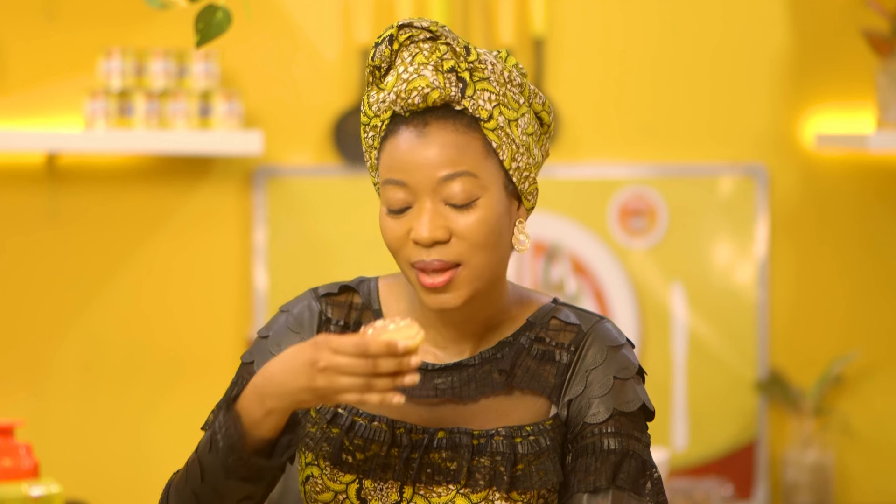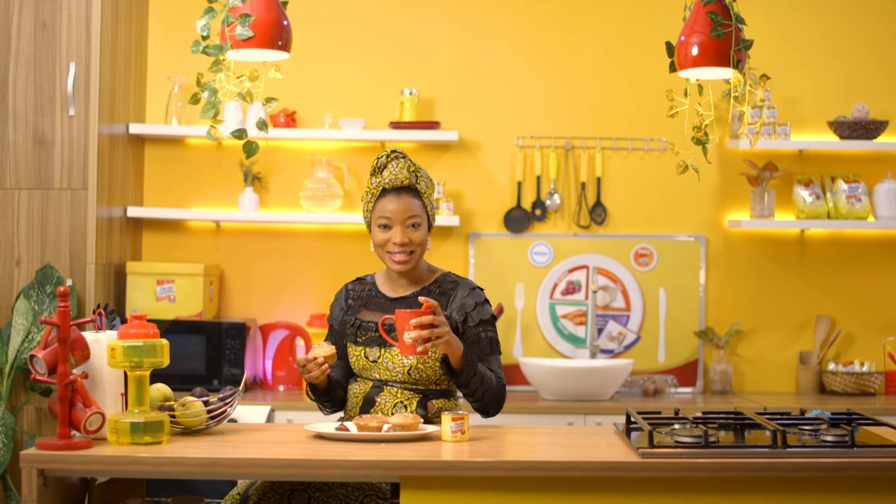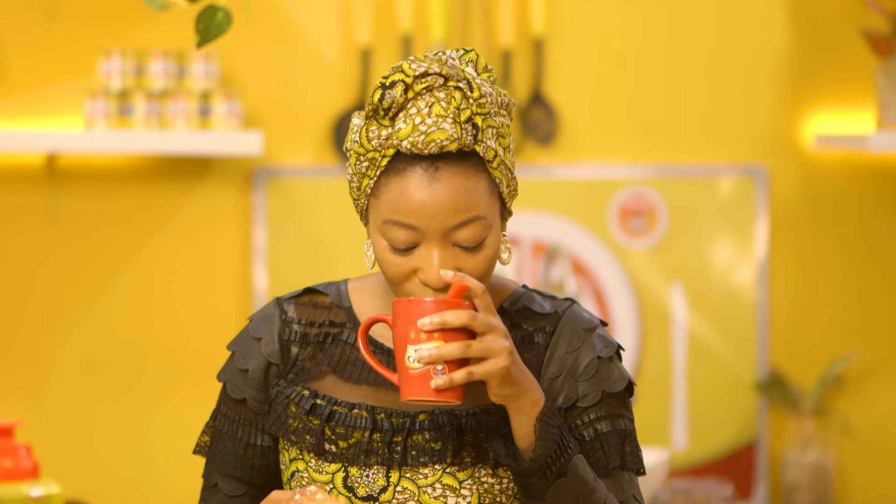My delicious raisin oat muffins are ready — I'm just going to take a bite now. All thanks to my Three Crowns milk, which is so rich, low in cholesterol, and great for my heart. Let me enjoy some creamy tea made with Three Crowns milk — so creamy! You should try this. Thank you for watching, see you next time.